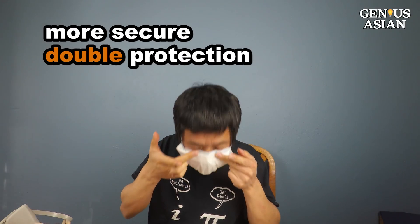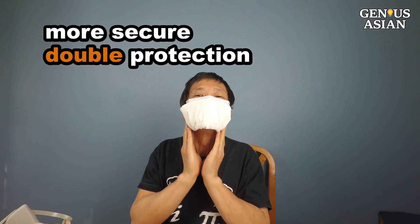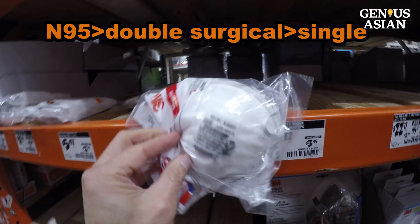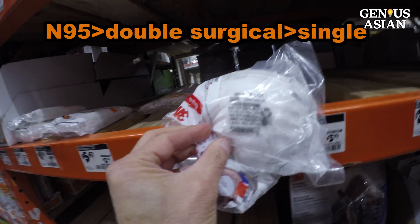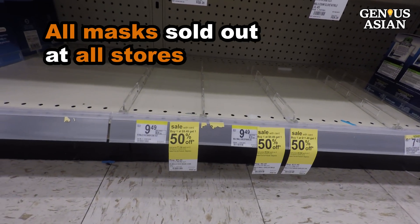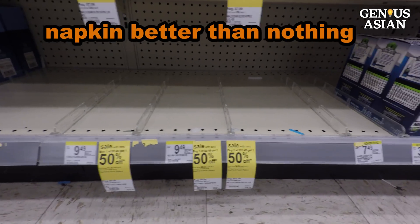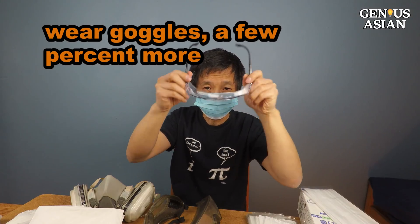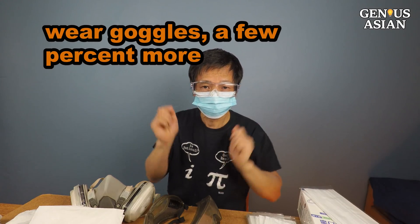Now we have a more secure double protection. Although this is not as good as an N95 mask, it may be better than wearing a single, loose surgical mask. Currently, even surgical masks are sold out, so I will use a napkin to make a mask — it is better than nothing. If you can wear goggles, you are protected a few percent more.